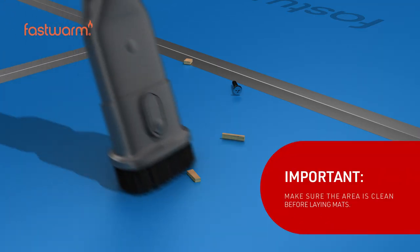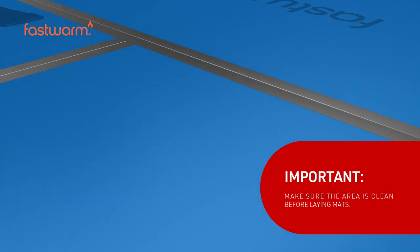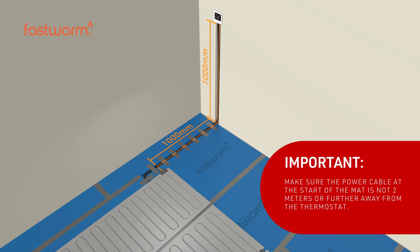Make sure the area is clean before laying the underfloor heating mats. Make sure the power cable at the start of the mat is no greater than 2 meters from the thermostat.